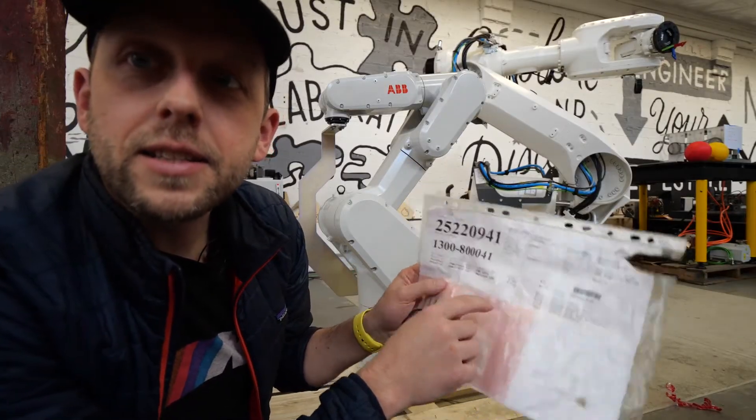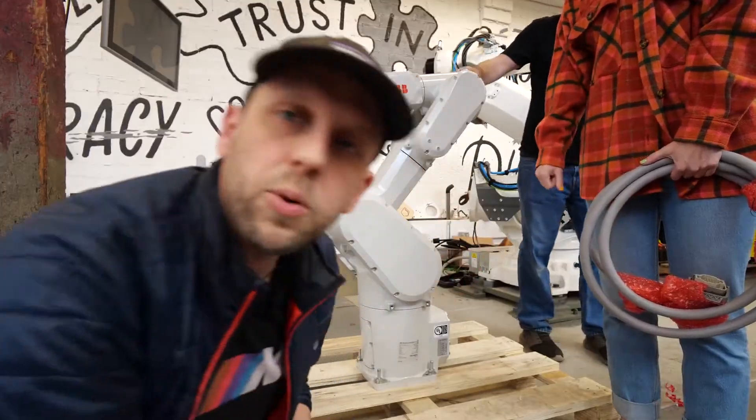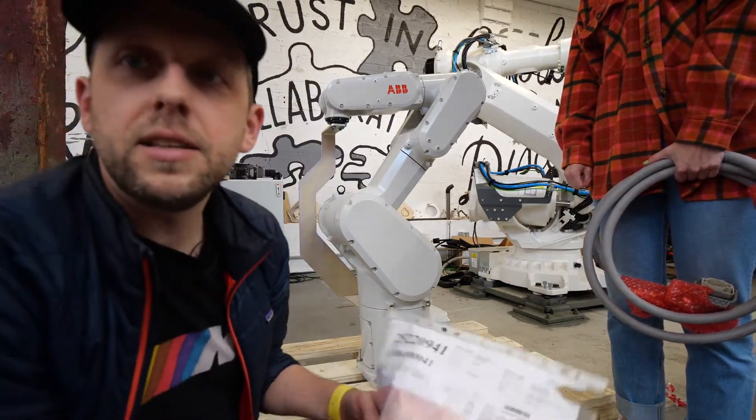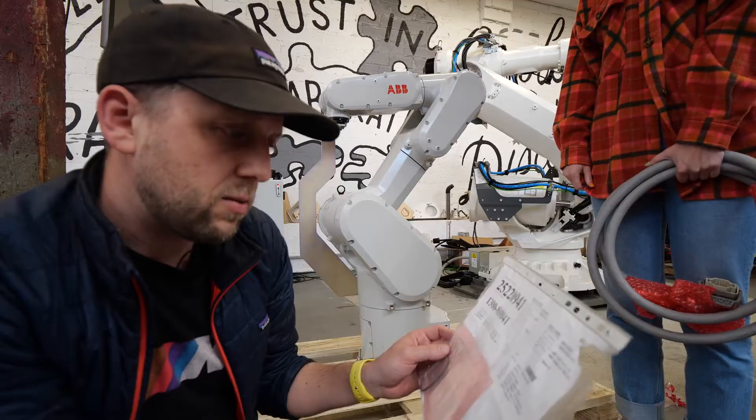IRB-1300. This is the newest ABB robot family, the 1300. 1.15 meter reach, 10 kilograms. This thing is the new high-volume mid-sized small robot and it's really awesome.